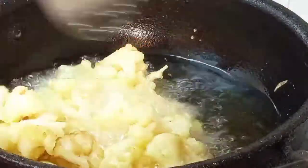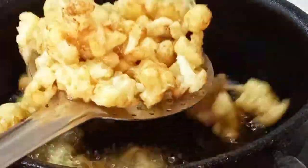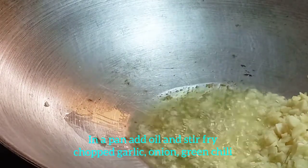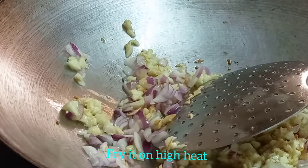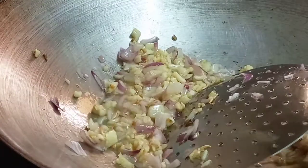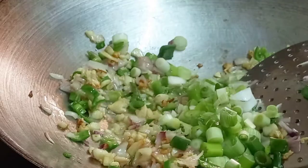I am going to add the olive oil for the second time. In this pan, we add 2-3 tbsp of oil to the pan.